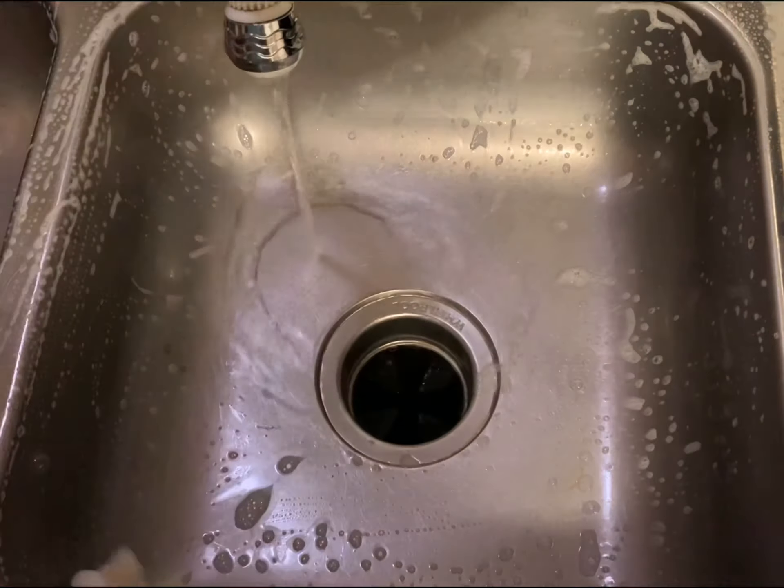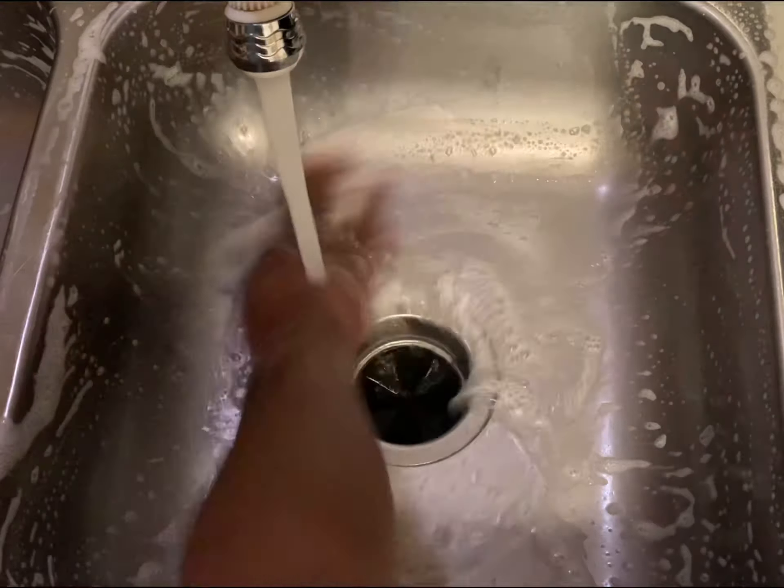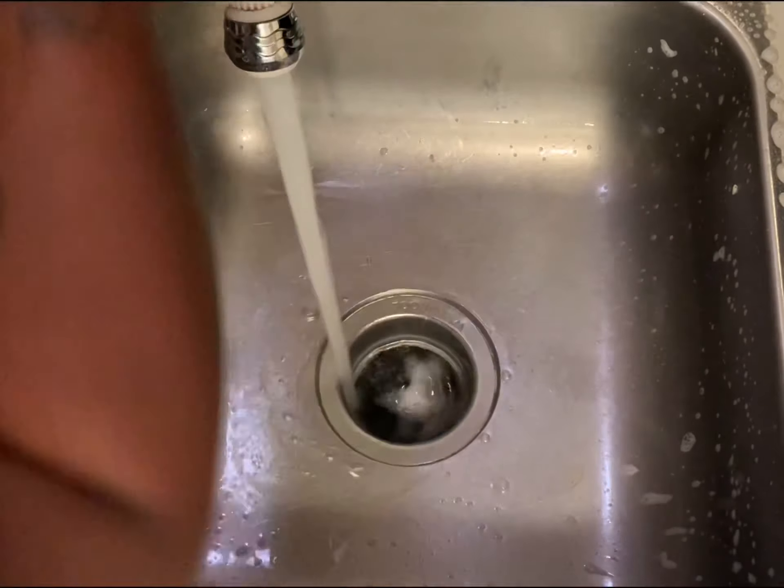Also, don't forget to clean your sink and counters really well with dish soap, and then you want to go back and sanitize with bleach.